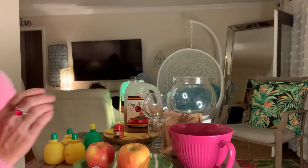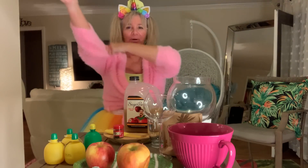Hi and happy Halloween! We are making shrunken heads today. This is a DIY, and this is probably the easiest DIY you'll ever do.